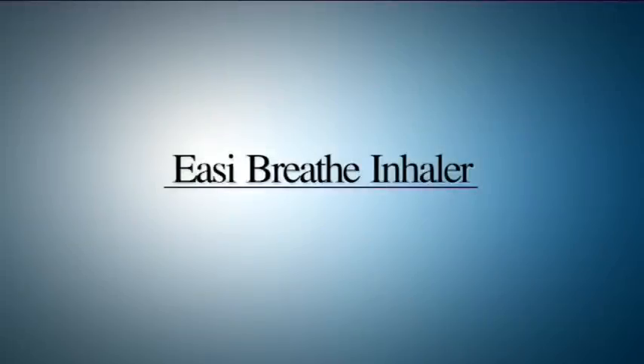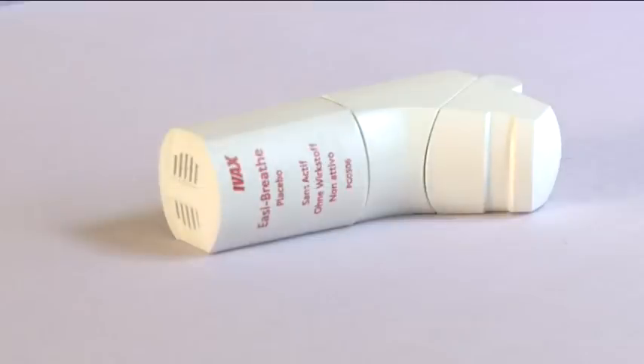The Easy Breathe CFC Free Inhaler is designed to make it easier for you to use. It is a breath-operated inhaler. This means it only releases a dose when you breathe in.